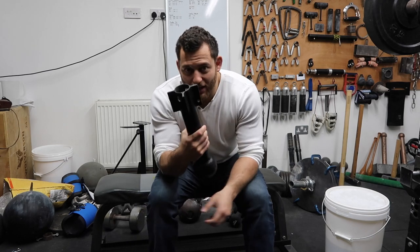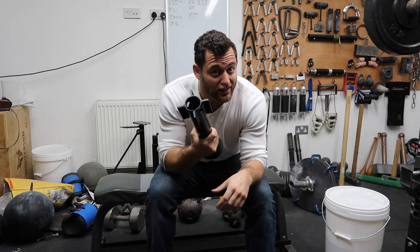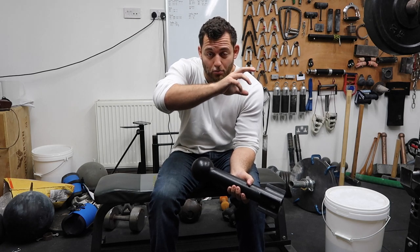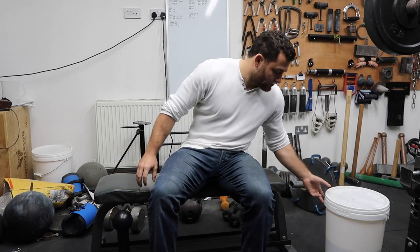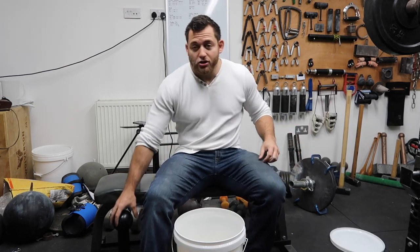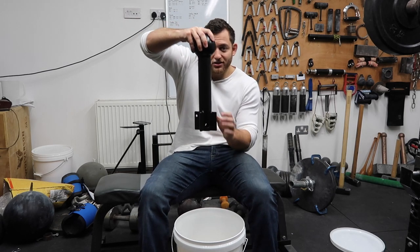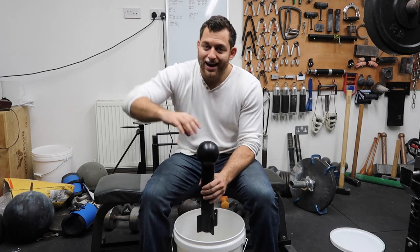Next I'm going to show you what these fins are for — one of the main ideas behind the design of this device. That rotating movement I showed you in the wrist roller style can be done without any weight by using a bucket of rice or a bucket of sand. If you watch some of my previous videos, you'll know I'm a big fan of using a bucket of rice or sand for training. You put this inside and the fins create resistance from the particles of the sand or rice, giving you extra resistance as you turn.